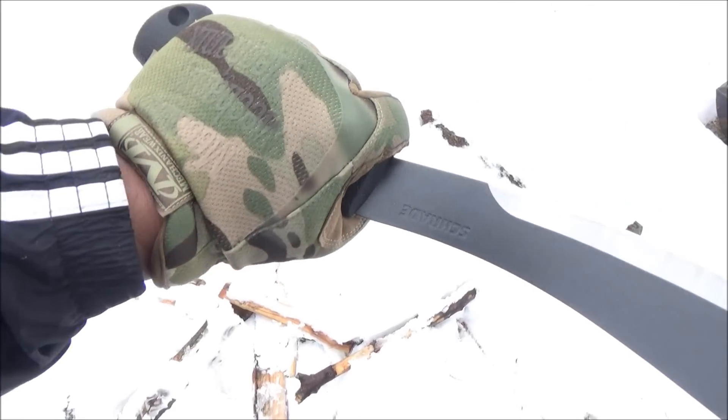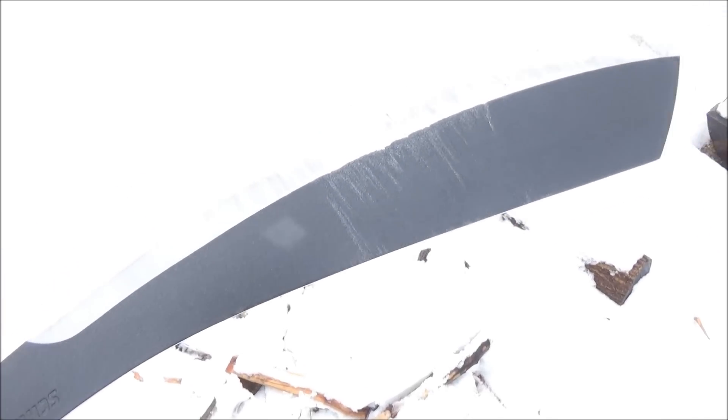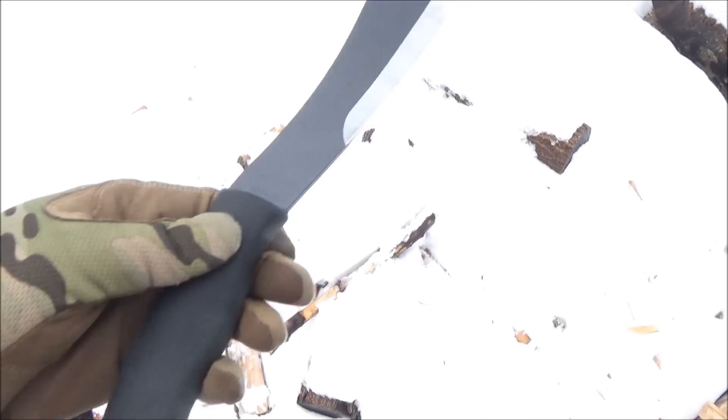Hey, what's up, YouTube? This is WeAllJuggleKnives with a review of this new Schrade Parang. You gotta love Parangs.